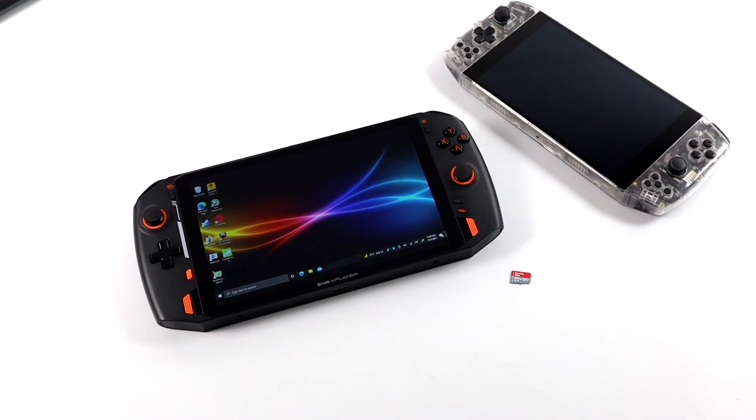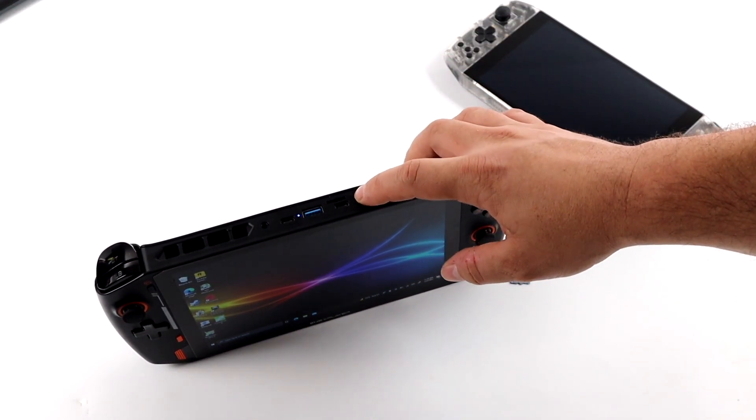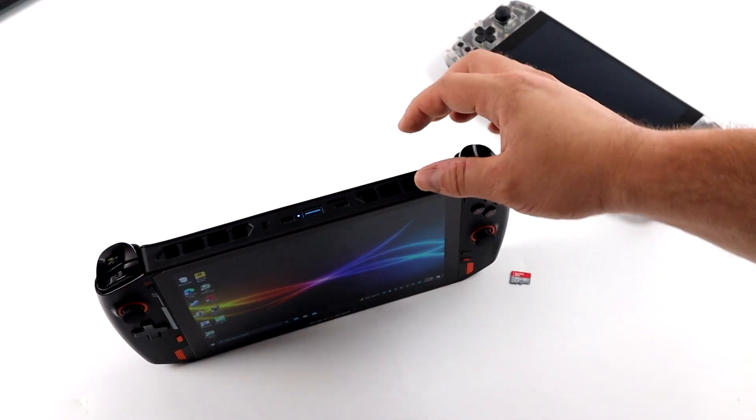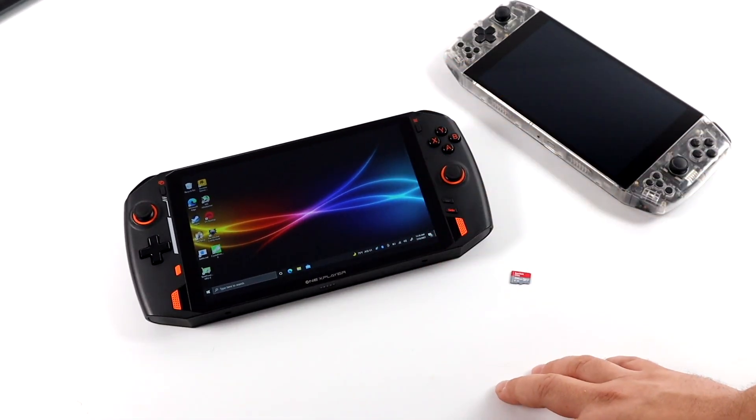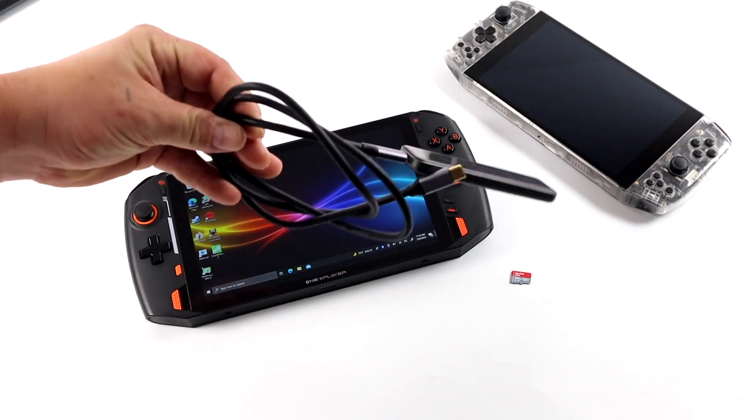When it comes to the Steam Deck, if you're watching this you probably already know the versions. There's a 64 gigabyte version running eMMC storage, and there's a 256 and a 512, both using a faster NVMe drive. A lot of people opted for the 64 gigabyte model, and the Steam Deck does have a UHS-1 supported micro SD card slot. The big question is: how fast will it load games? In my experience playing games from a micro SD card on a device like this, I've run into no issues except for longer loading times. The game doesn't run at a lower FPS or any slower — it's really just about those loading times.